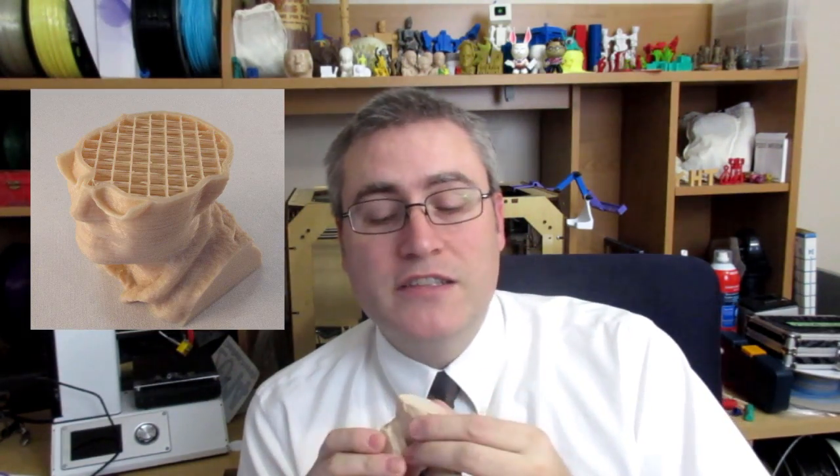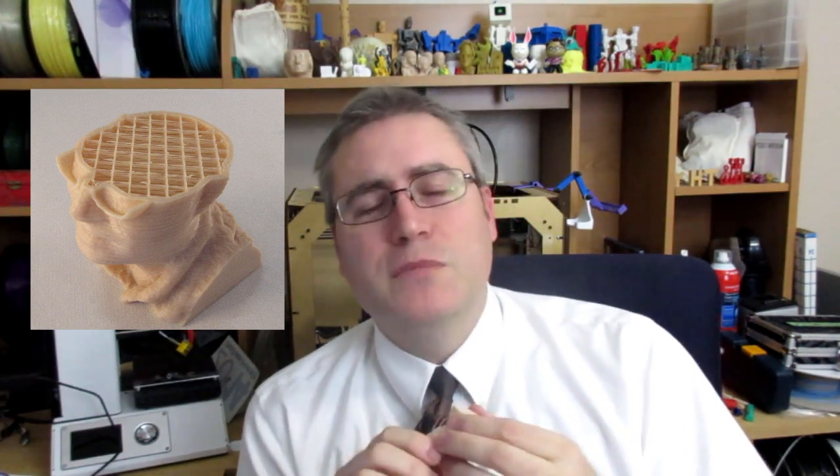The first thing that's drawn on each layer, most of the time, is the outline — or shell, as it's sometimes called. You can tell your 3D printer, usually through your slicer, how many shells to put around there. More shells makes a thicker, more solid, more rigid print; fewer shells saves material and time but makes them less rigid and lighter weight.